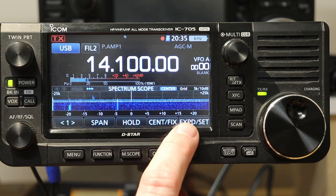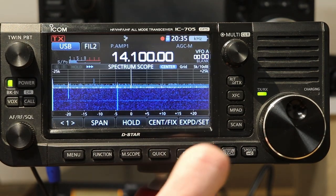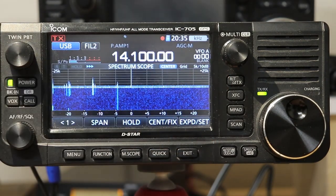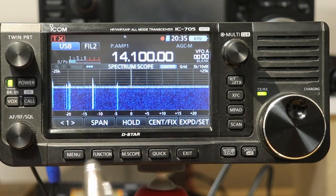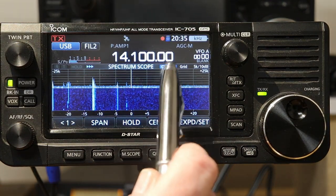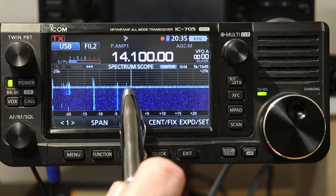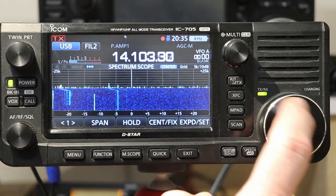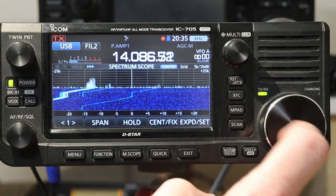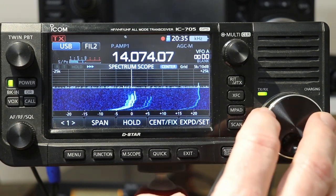Pressing and holding moves the scope to the bottom and gives you the soft keys for the scope. Then I'm going to press the expand set soft key on the screen — if you just touch it briefly, that expands the scope so it's larger and shrinks down the numbers so you can see more of it. When the scope first comes up by default, it comes up in what's called center mode. Center mode means whatever frequency you see on the display is at the center of the scope. So if I start tuning, you'll see the signals move left or right. And of course there's our old friend FT8 signals here.